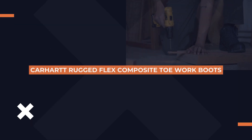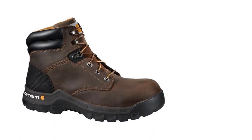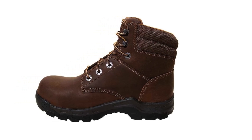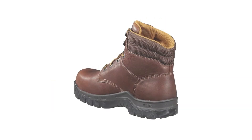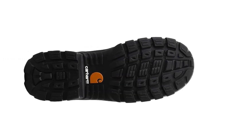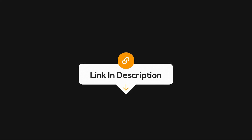First up, we have the Carhartt Men's Rugged Flex 6-inch composite toe work boots. These bad boys are not just tough — they're designed to keep your feet feeling great even during those long shifts. With their Rugged Flex technology, they offer exceptional flexibility. The composite toe provides safety without the weight of steel, making these boots perfect for protection without sacrificing comfort. Plus, the insole offers great arch support, which is essential for those dealing with plantar fasciitis. Click the link in the description to check them out.